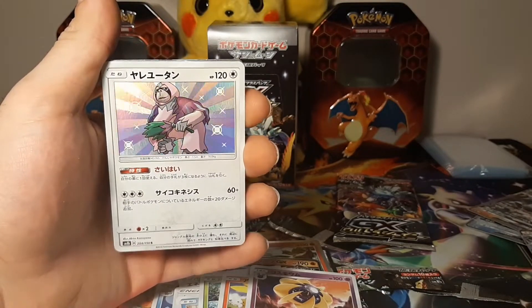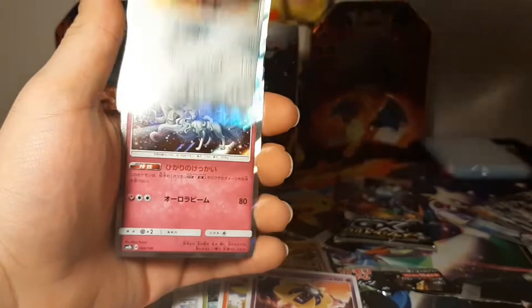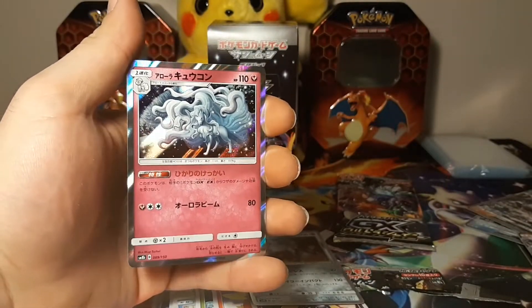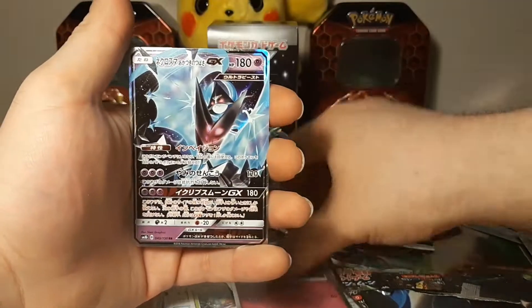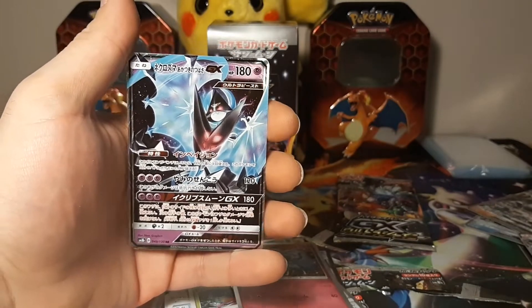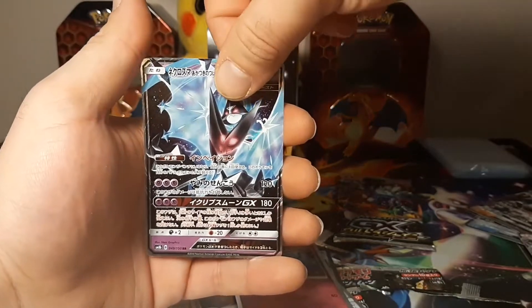And there is our shiny - a shiny Oranguru! Wow, that is cool, I cannot get over these cards. Very very very cool. And look at that card - Alolan Ninetales holographic, wow! And there is our GX for the pack. I would never get over getting a GX in every single pack that I open.